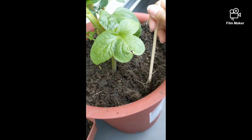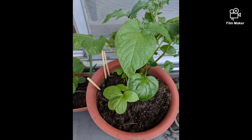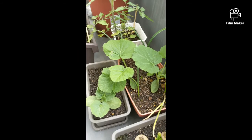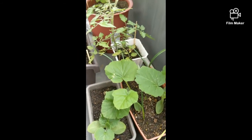So I'm going to transfer this again. And I also planted some other vegetables. It's possible! Basta may lupa, possible na — makapagtanim kahit sa balcony lang.